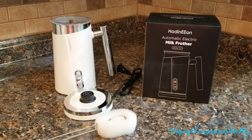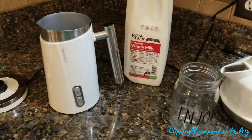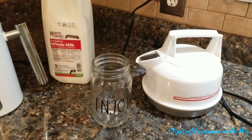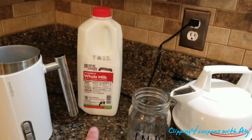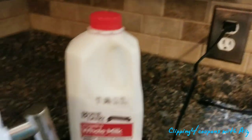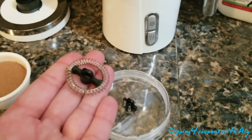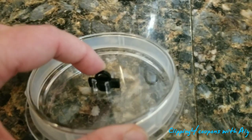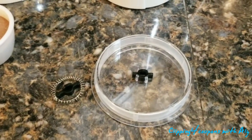Let's jump right into using this. I have water boiling and a heat-safe cup ready. We are going to be making hot chocolate. I have some whole milk picked up from Rite Aid, and the base is plugged into the wall with the lid off the jug. There are two different whisks — this one is for cold, and the little black piece on top of the lid is for heating. They are tiny, so look out for both pieces.